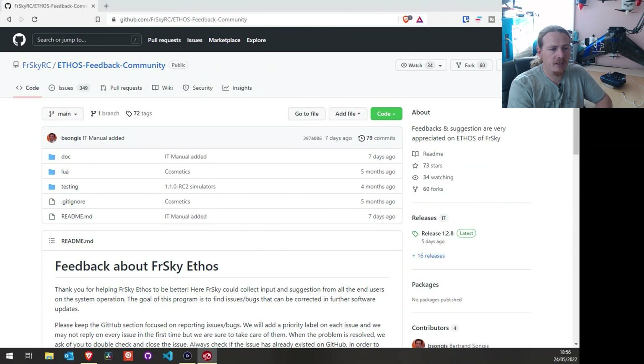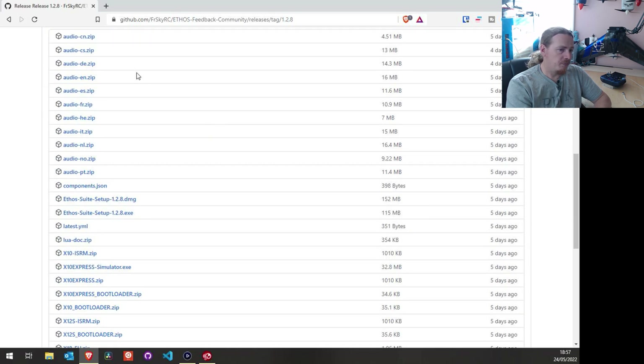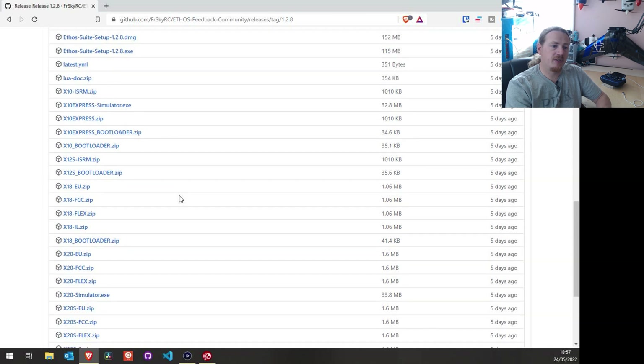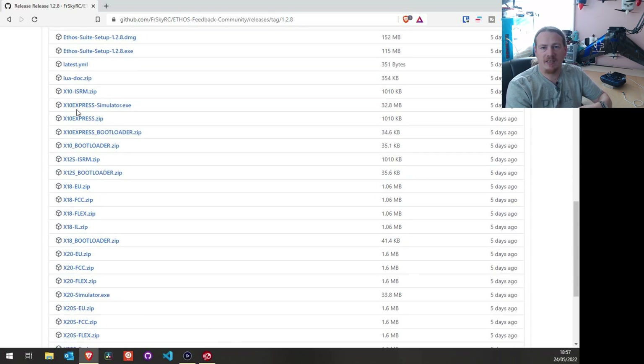Let's head into our internet browser and go to the Ethos feedback community on GitHub and find the latest release. At this point in time, the latest release is 1.2.8. The first thing we need to do is download the bootloader file specific to your transmitter. I'll be downloading the X20S bootloader, but likewise if you're on an X20, X18, X12, X10, etc., download the appropriate file for your transmitter.